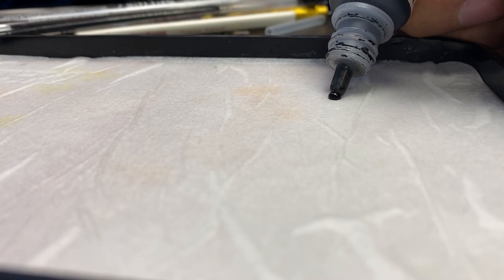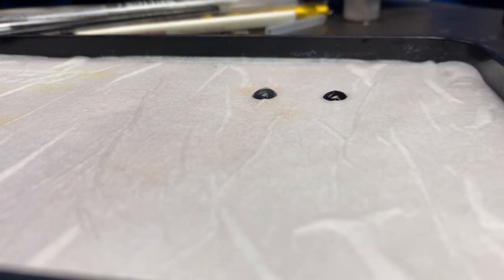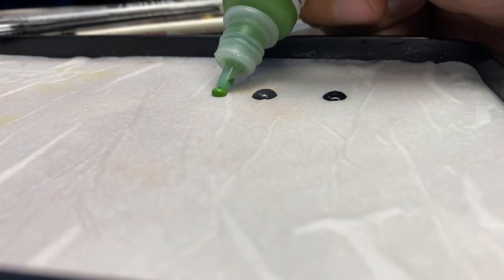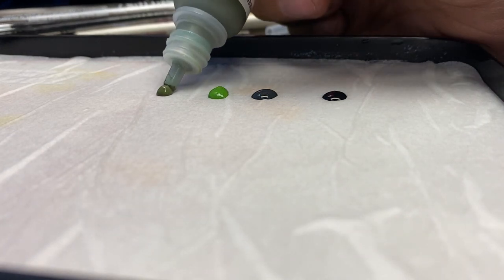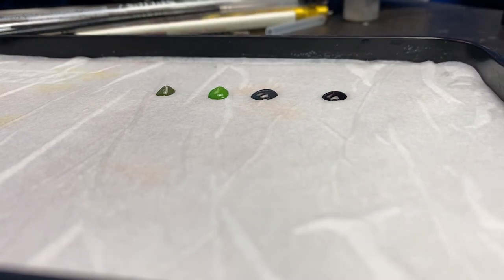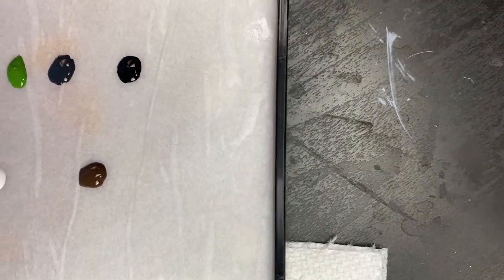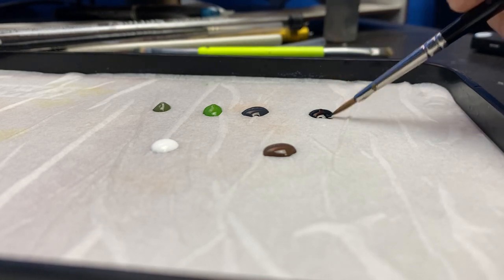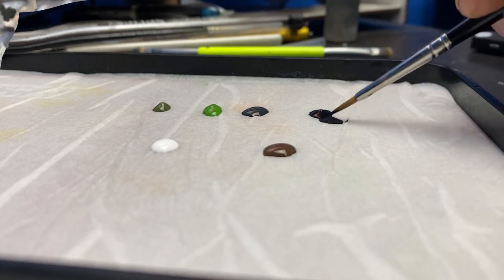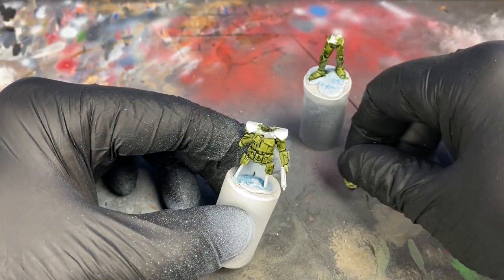With our model base coated, these are the paints I'll be using to complete the look: Black, German Gray, German Camo Bright Green, Refractive Green, Chocolate Brown, and White. You don't have to use these exact colors and you don't have to use Vallejo — use whatever you want. I prefer Vallejo; the paints have a nice flow to them and I like the pigments. But if you like Games Workshop, Army Painter, or craft store paints, use what you're comfortable with. This is just a suggestion and what I did.